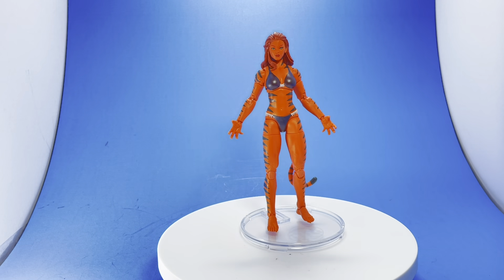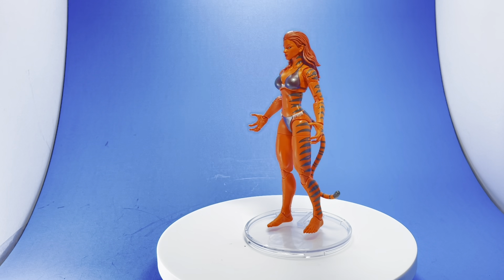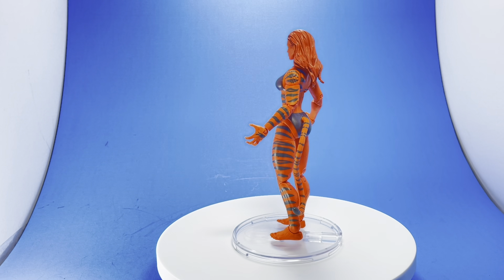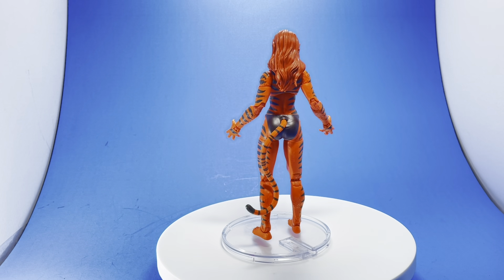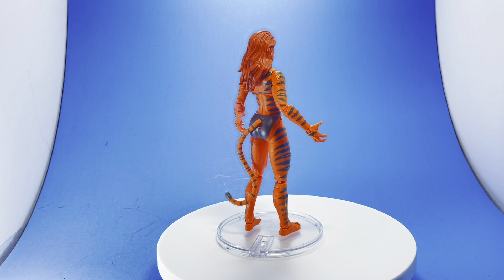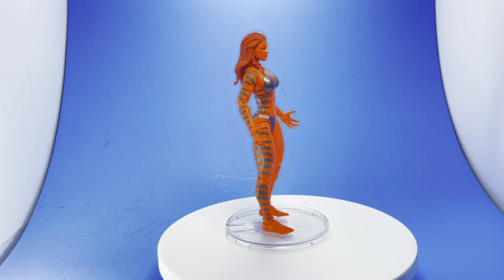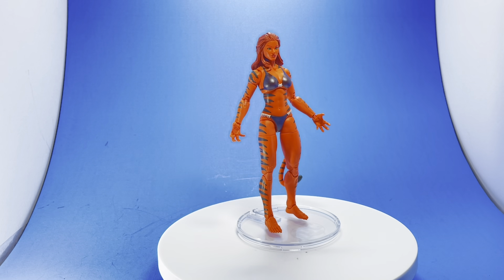First off, I want to apologize because the coloring is going to look strange throughout this video. I don't know if it's because of the orange and the way it picks up on the camera with the lighting, but in some shots she's going to look a lot more reddish-orange and in others a little bit more on the pale side. Overall, I do think this is a beautiful sculpt. Here's a nice simple pose, straight up and down — a neutral museum pose is what they like to call it.